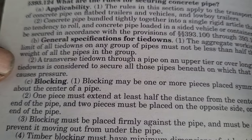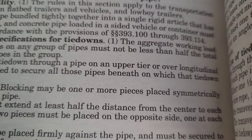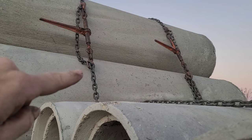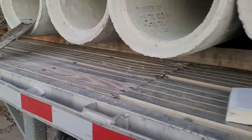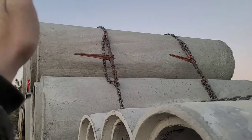Section two: a transverse tie-down through a pipe on an upper tier or over longitudinal tie-downs is considered to secure all those pipes beneath on which that tie-down causes pressure. So what it's saying is if you have chains that run over the whole load — like on this one, that one and that one — that hold it down firmly where none of these pieces have gaps, then you can have two tie-downs over it like that. A lot of guys will have cables, but if you don't have a cable, you've got to run two chains. The longitudinal ones are the ones that go over the load, and then the ones that go through the pipe are like this.